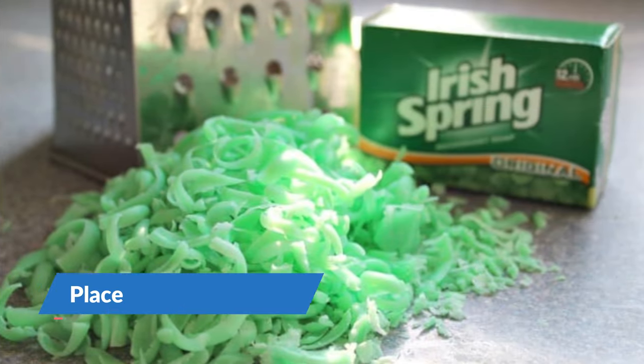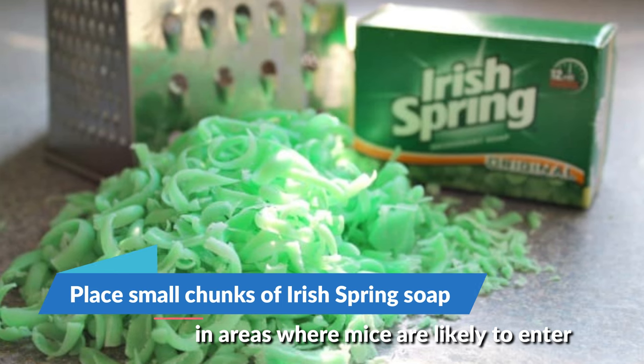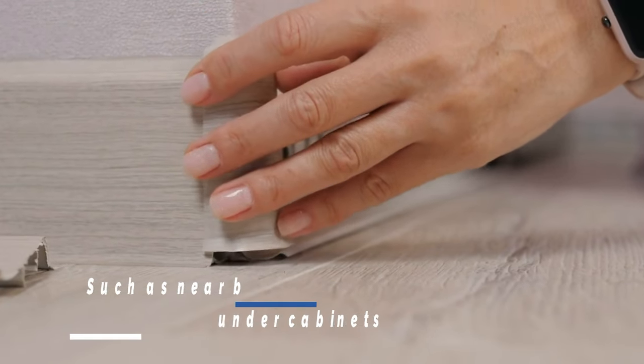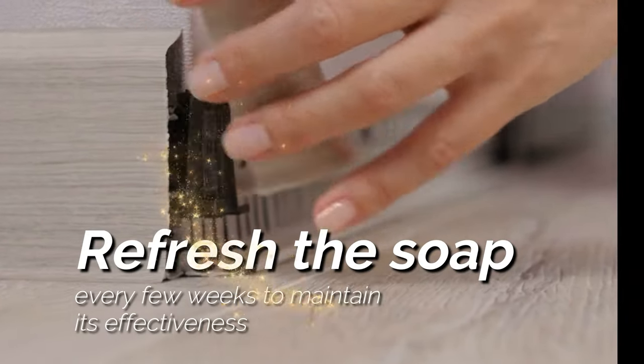Here's how to use it. Place small chunks of Irish Spring Soap in areas where mice are likely to enter, such as near baseboards and crawl spaces and under cabinets. Refresh the soap every few weeks to maintain its effectiveness.